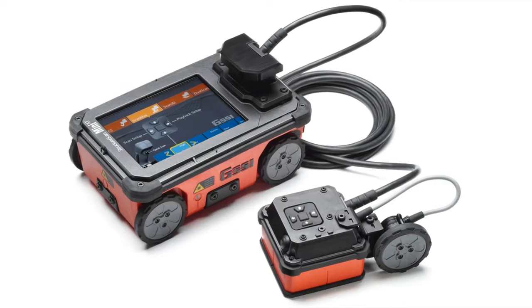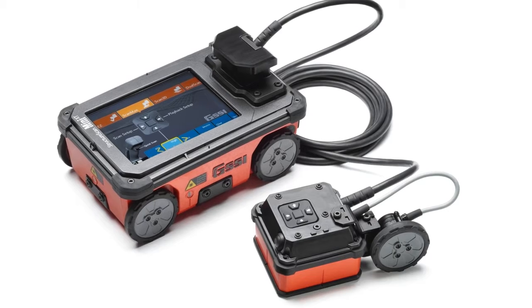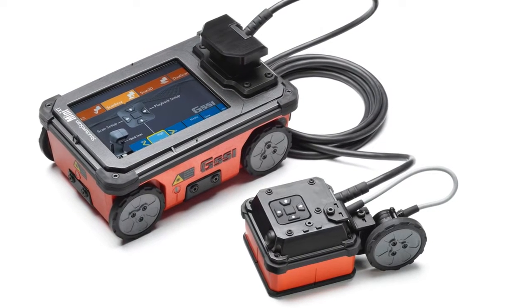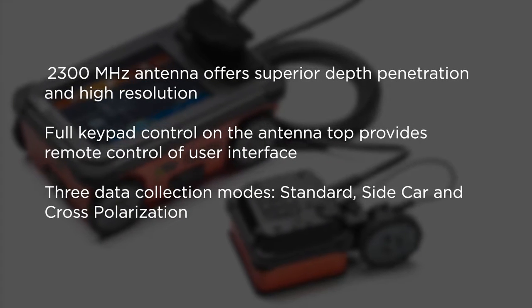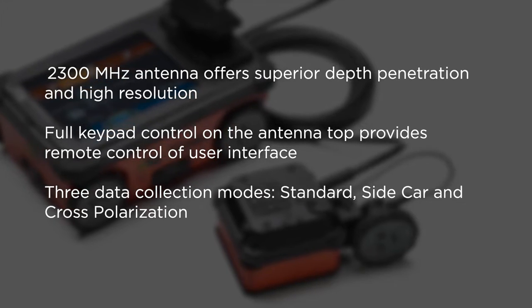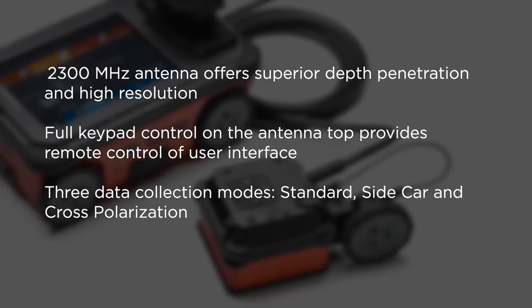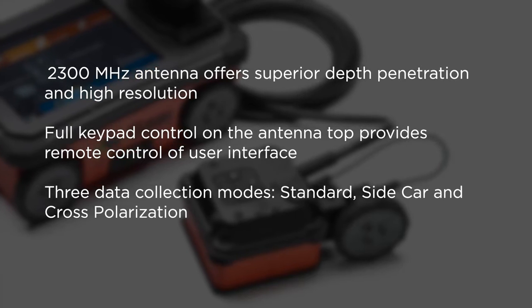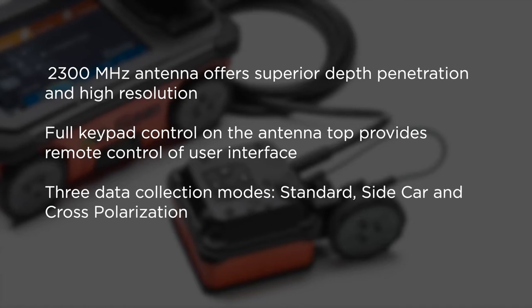GSSI's Palm XT accessory is a small form factor GPR antenna that allows users unprecedented access in tightly spaced areas and enables easy overhead scanning. The 2300 MHz antenna offers superior depth penetration and high resolution. The full keypad control on the antenna top provides remote control of the user interface, and the accessory allows for three data collection modes: standard, sidecar, and cross-polarization.